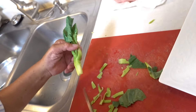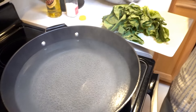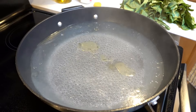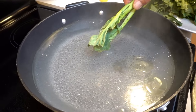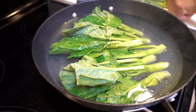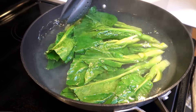Cut it in half like that. When the water starts boiling, put a tablespoon of sugar in it and a tablespoon of oil — that will make the broccoli stay more green. Once it's boiling, put the broccoli in. Cook it around two to three minutes.